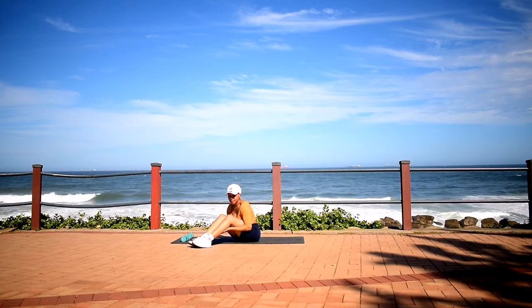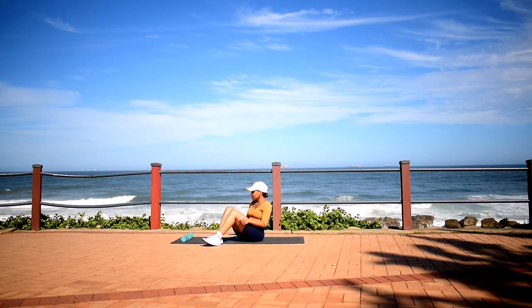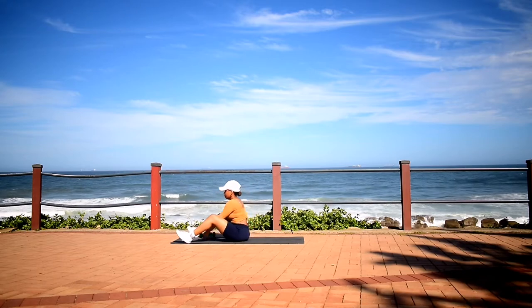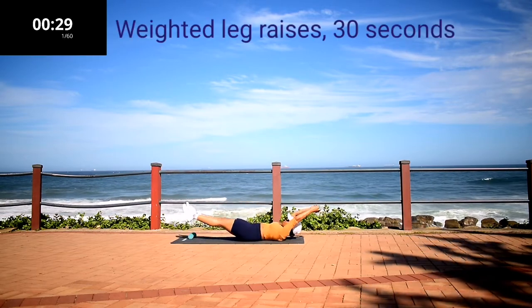Hi guys and welcome back to my channel. So today we're doing an ab workout. We're going to need some weights for this workout, but if you don't have that, that's also fine. You can still do the workout. You can also take a water bottle and fill it up with sand and use that as your weight.